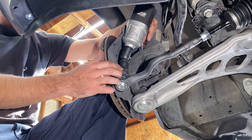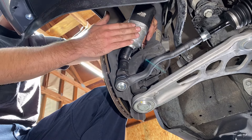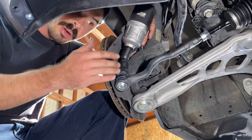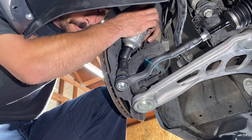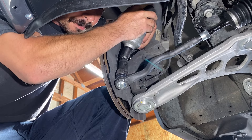Final step on this side is to snug up this nut — the tie rod came with a new one. I'm going to use my half-inch impact gun to run it down tight. I don't have a half-inch torque wrench that will work for this. Now we repeat the same process on the other side.